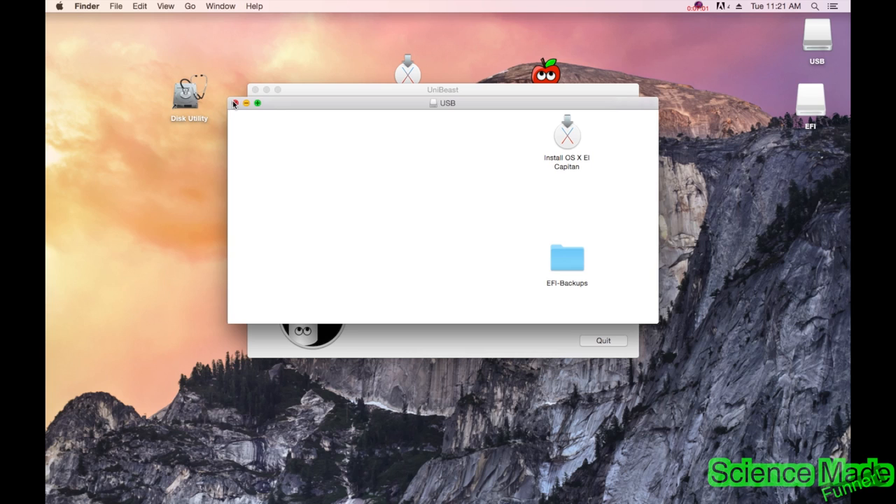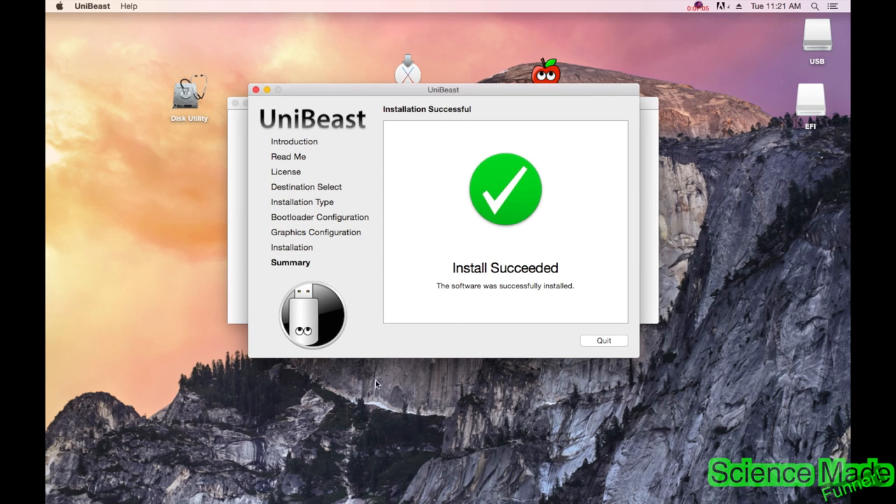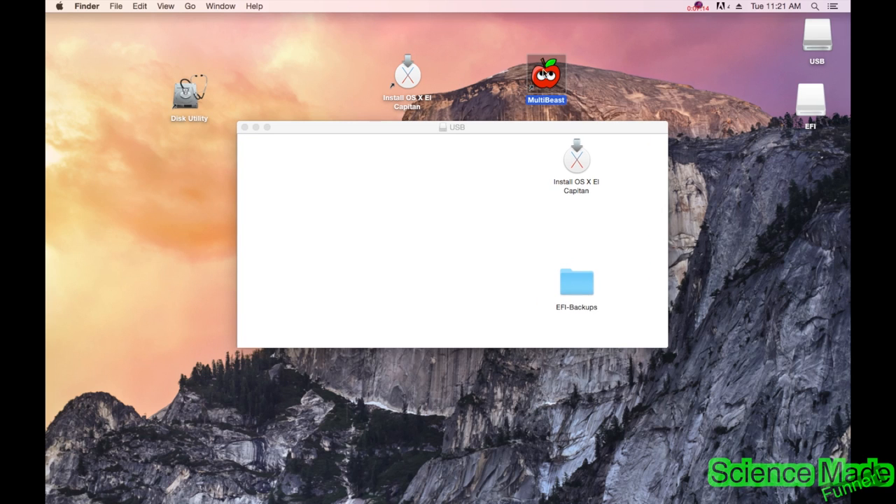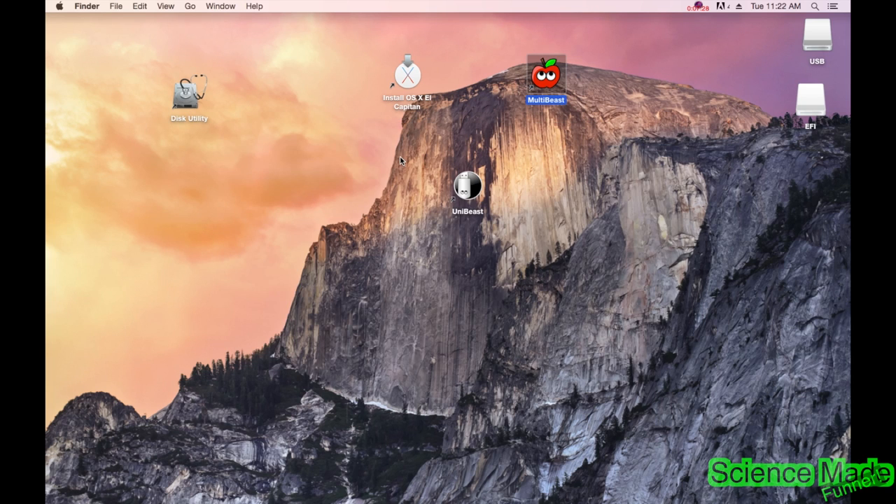The install is done and the USB thing popped up. The install has a bright check mark — install successful. Now we're going to take MultiBeast and drag it right onto the USB drive. MultiBeast is nice to have when you're installing. Now we will boot from the drive — take the USB over to the Hackintosh, plug it in, and boot off the USB drive. Make sure you eject all, so you eject both USB and EFI.